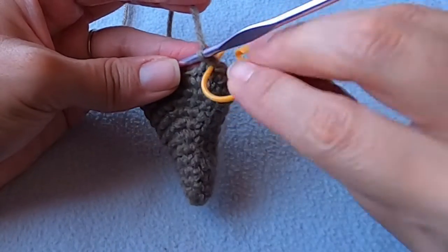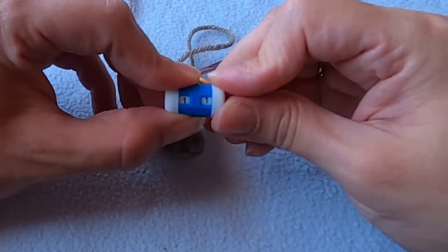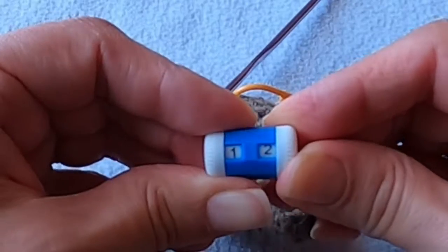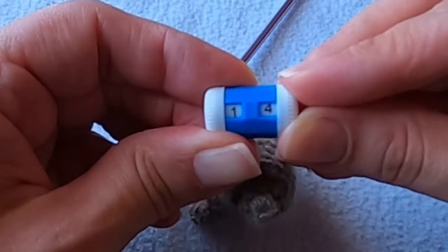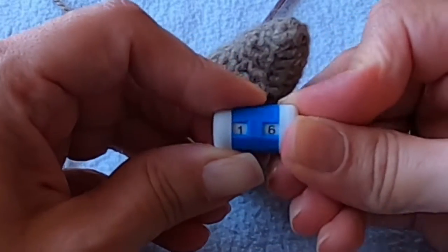In the next five rounds we'll begin and end the round with a decrease and work one single crochet into the stitches in between. You should have 16 stitches at the end of round 16.